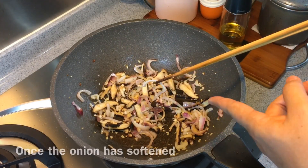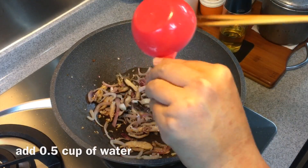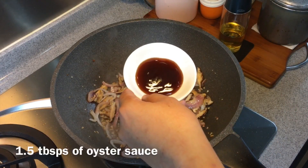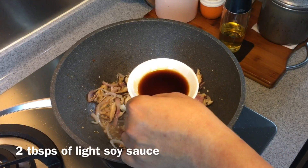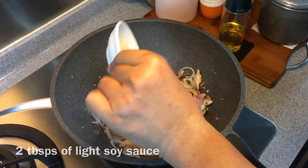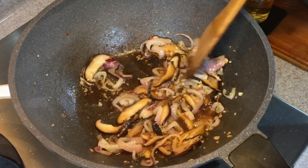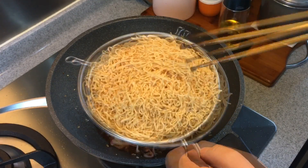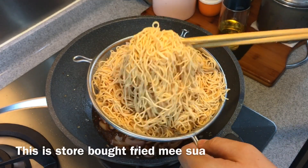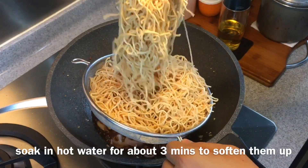Once the onion has softened, we'll add in half a cup of water. We'll add in one and a half tablespoons of oyster sauce as well as two tablespoons of light soy sauce. Mix them up well. We'll add in our fried misoas now — you can turn up the heat. This is 200 grams of fried misoas. I bought pre-fried misoas and soaked them in water for approximately three minutes to soften them.